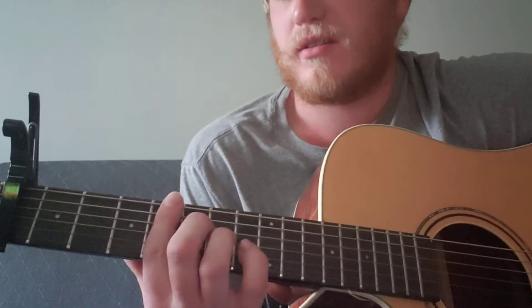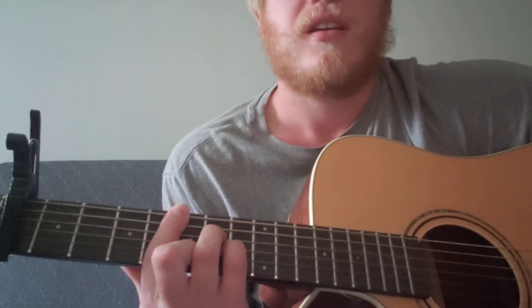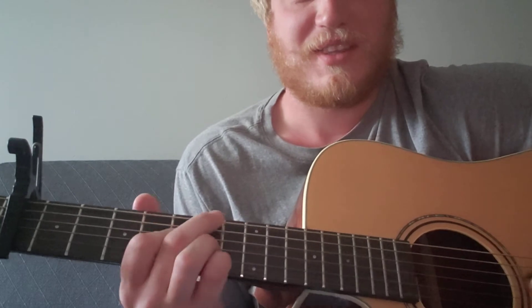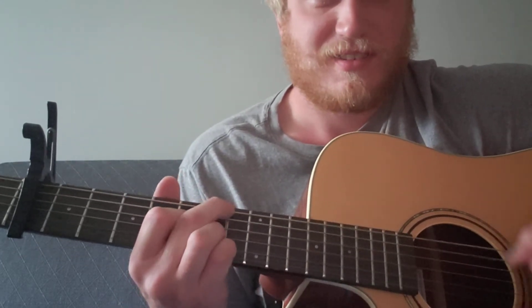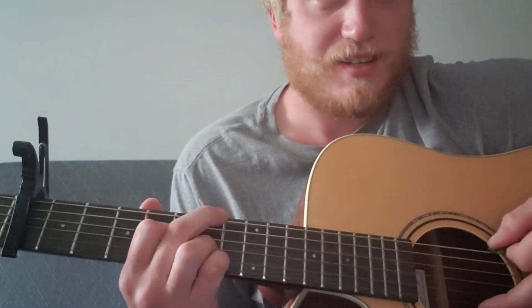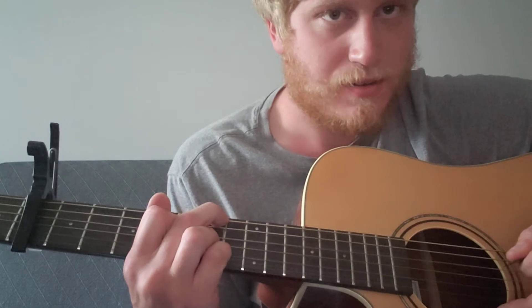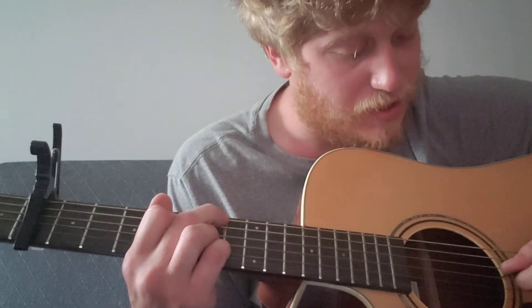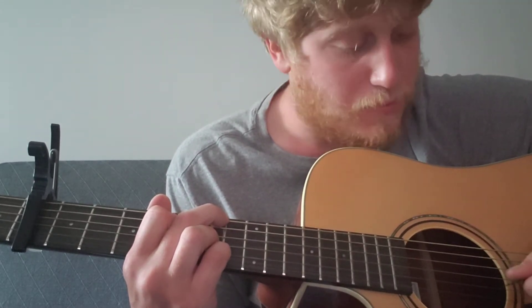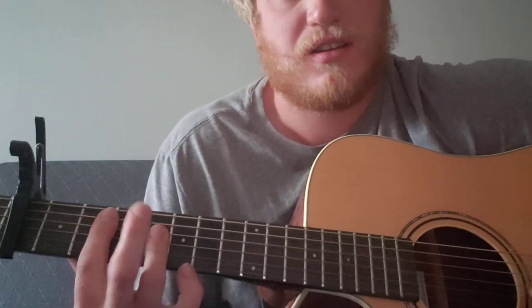And then there's the chorus - this is probably the more difficult part. It's a D flat, aka C# minor. That's a D# nine or whatever, with the A# bass. Maybe just look in the description for that one. But basically it's the middle finger on the sixth fret sixth string, index finger on the fifth fret fourth string, ring finger on the sixth fret third string, and then pinky on the sixth fret second string.